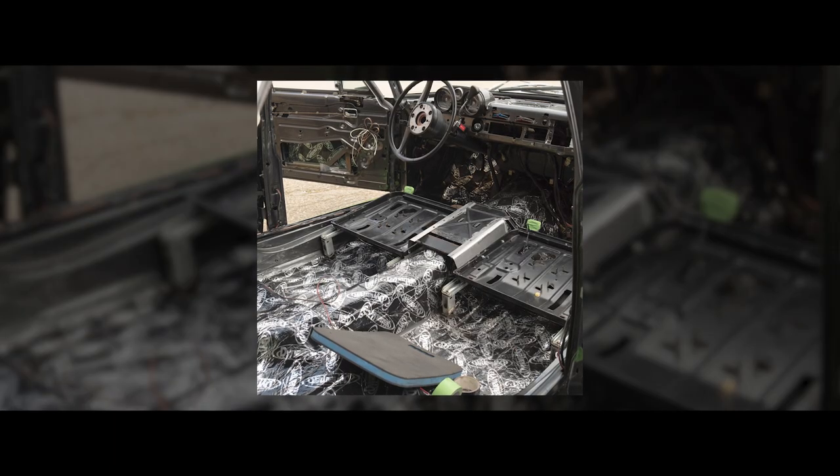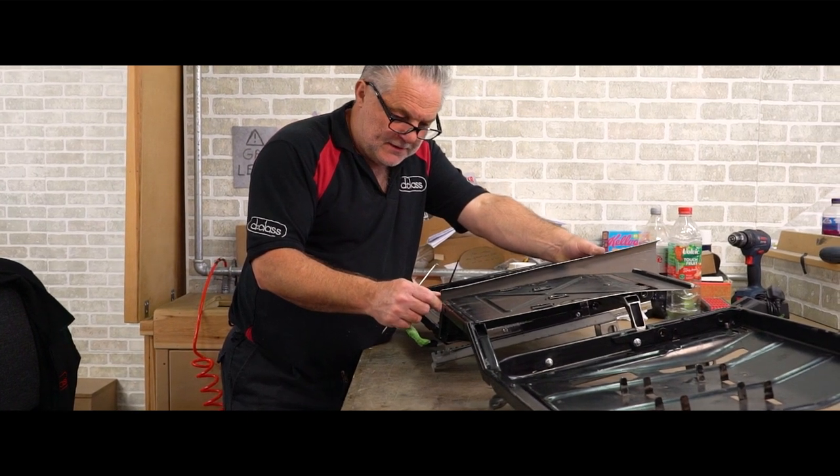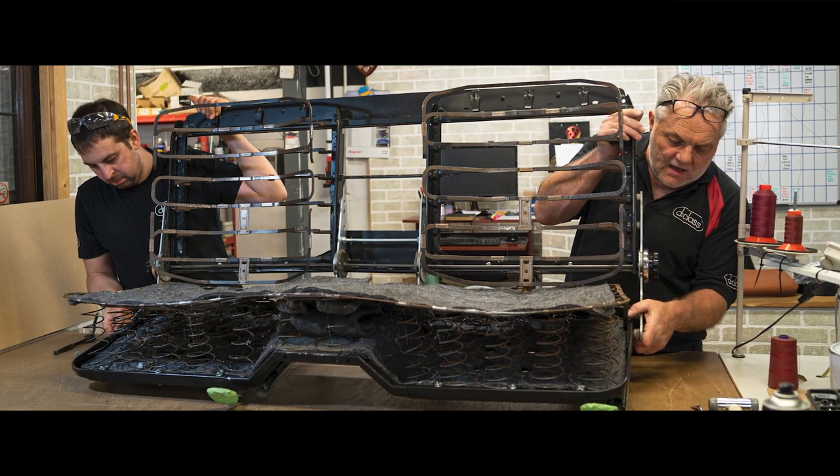One of the main reasons for picking D Class was that when I arrived with the car as a rat rod, they really got me and they got the car. I started talking to Dave and Andy about my idea of having a bench seat — they got it straight away. Dave opened up the parts catalogue, showed me the factory option from '72, the schematics, the parts required to make it happen, and said it wouldn't be a problem. That was a big reason I chose D Class.